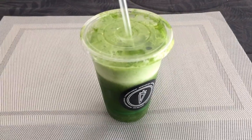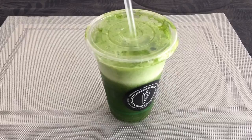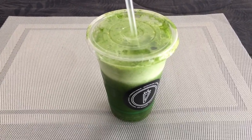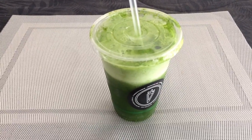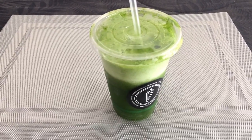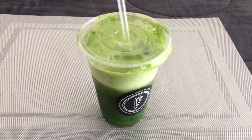It is nine dollars. If you get it through delivery and Uber and all that sort of stuff, it is pricey, and if you're going to do that you might as well make it yourself. But if you're in the area and it's a hot day, then I totally recommend it.